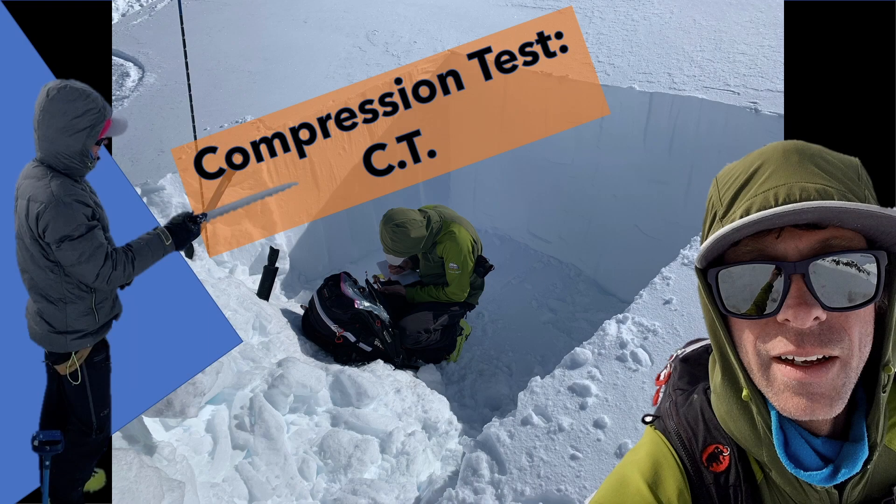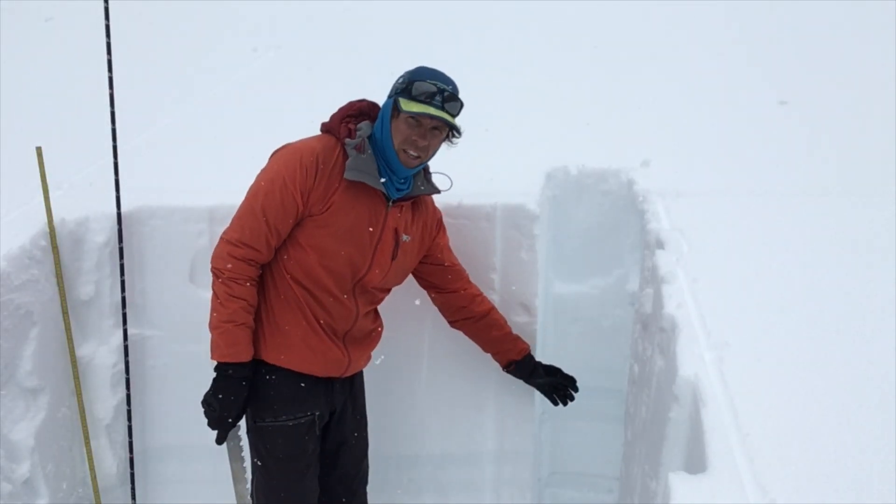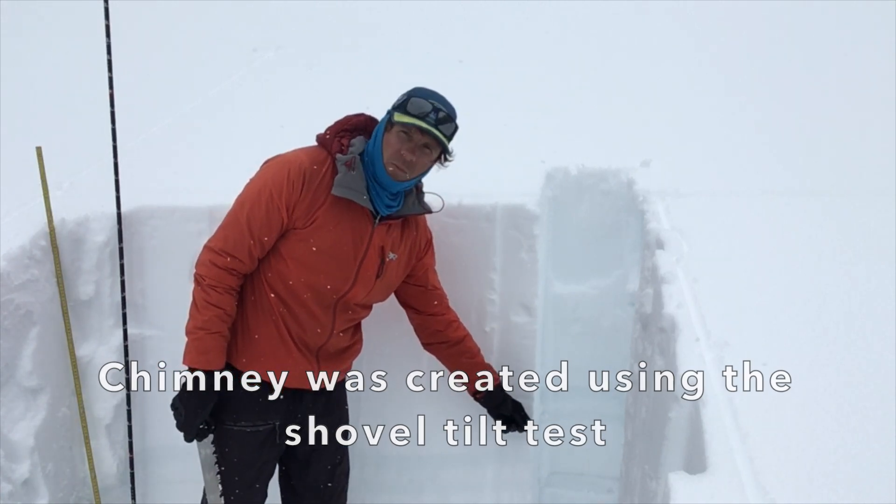In this video, I'll demonstrate my process for preparing, performing, and observing the compression test. I've removed all the extra material out of the chimney and cleaned up one side. I'm going to start with a compression test.